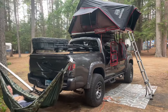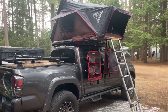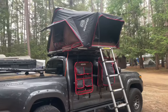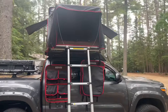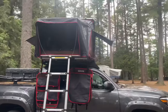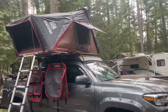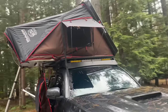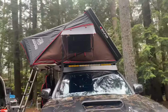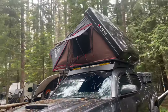Hey everybody, thanks for tuning in and watching this. For my latest purchase, we picked up the iCamper SkyCamp 2.0 Mini for the top of the Toyota Tacoma. After a lot of research online and dimensionally, I think it worked out best. We would have ideally liked it not quite as wide, as it sits a little wider than the Sherpa rack on top of the truck, but it is really a nice quality unit.